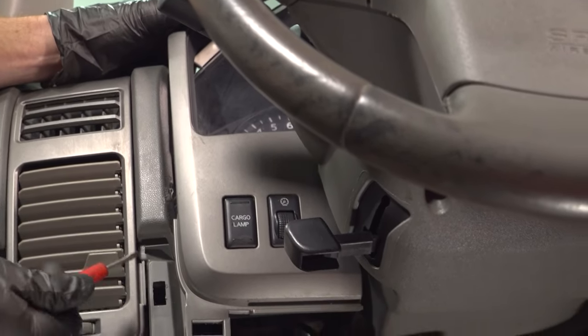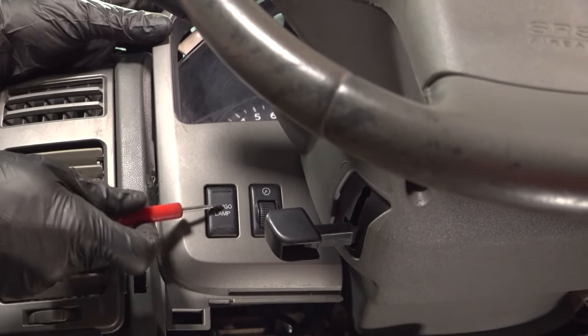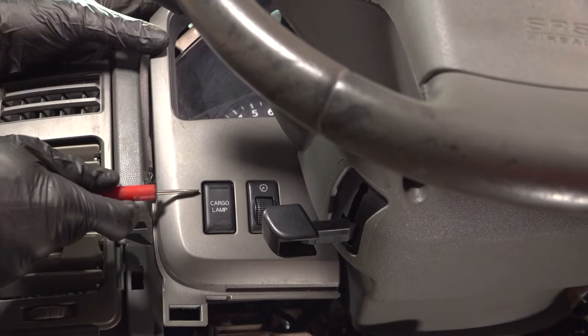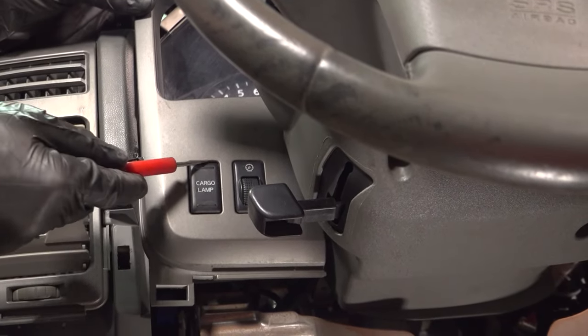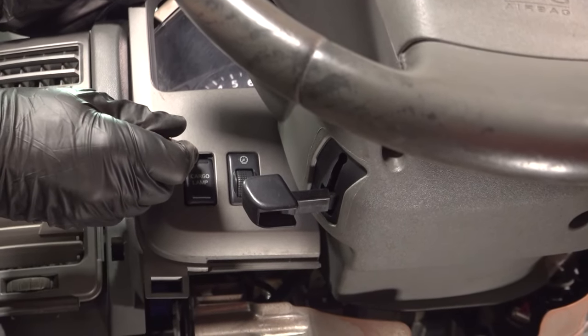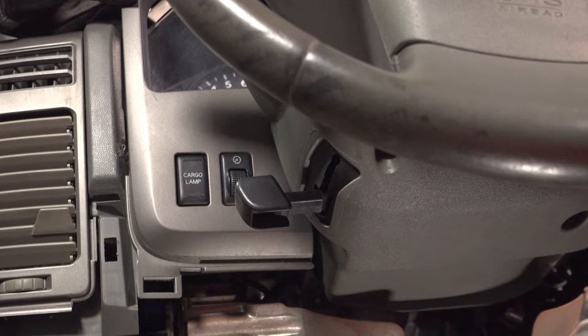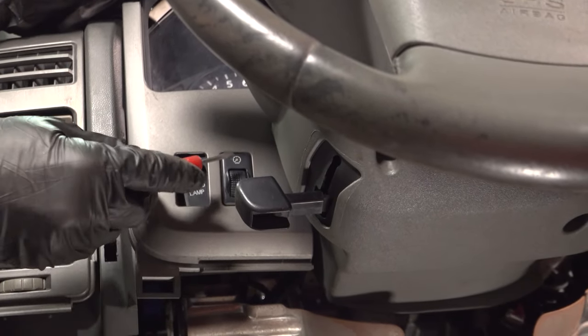Now that we have this separated a little bit, we're going to continue on with that small pocket screwdriver. We'll have to remove each of these switches from the panel itself. This can fairly easily be done by coming with the pocket screwdriver up along the top, trying to get in between the switch and the bezel and gently pressing it. That'll unlock it. Go ahead and press that the rest of the way through and continue on to the other.